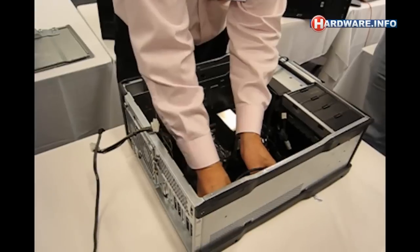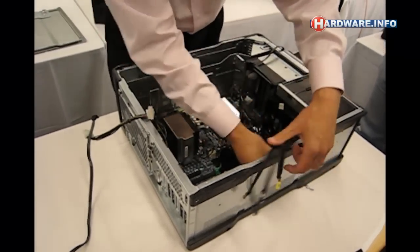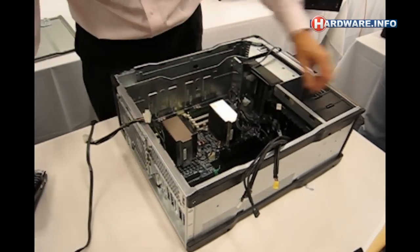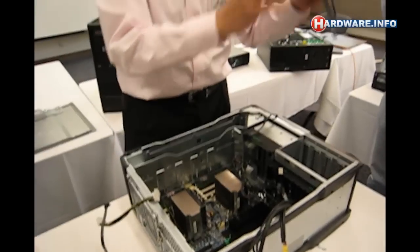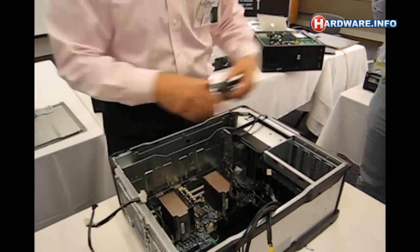We've got these cables right here. It's always easiest to remove all the hard drives, so we'll take all the hard drive bays out. Notice too that we include hard drive carriers even if they're not used. So when the customer wants to upgrade, all they do is buy the hard drive and plug it right in.